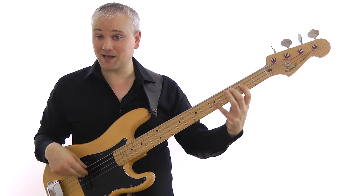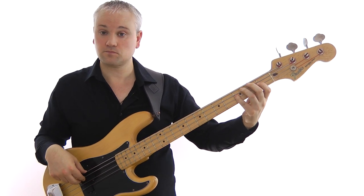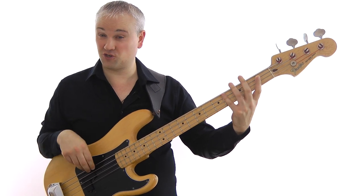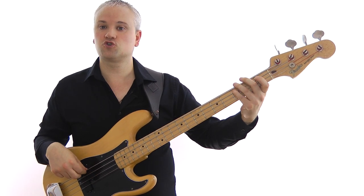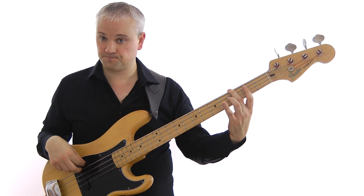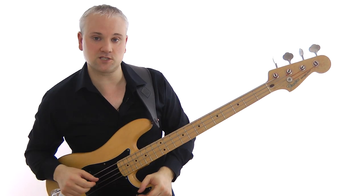Once you've got that, we can move the pattern to the other chords. You could play it on F using the open string there, or start it on the first finger as shown in previous lessons. Then for the G, same pattern. All these patterns are available in the downloadable lesson material.